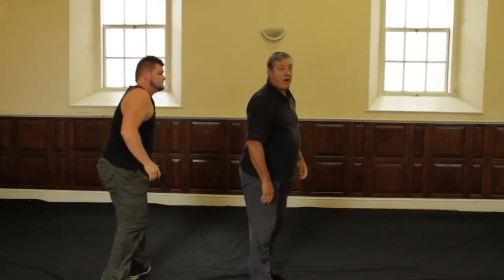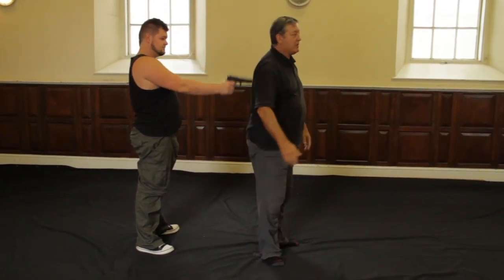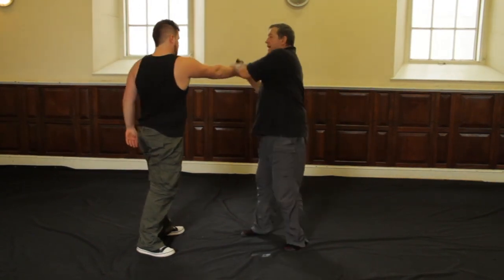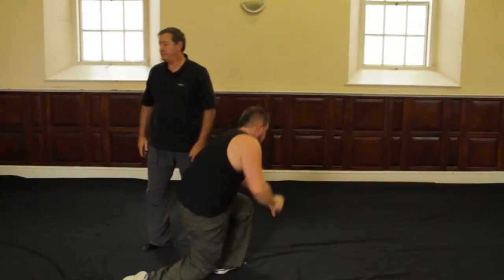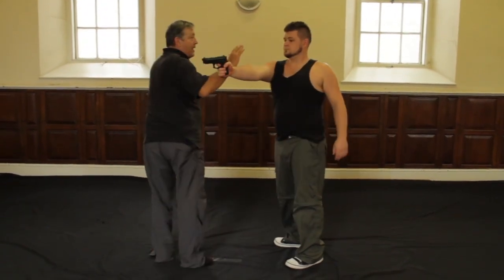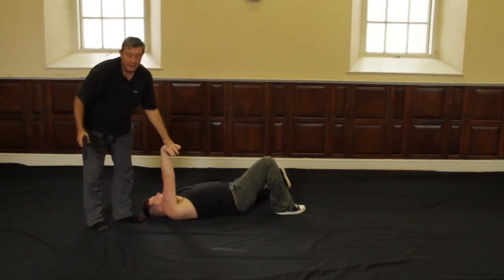Kodegeshi from behind. I'm going to clear it and take it down. Let's do it from this side so you can see what happens. Clearing here, taking control, finishing it off.